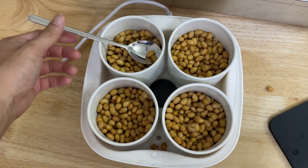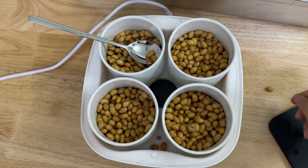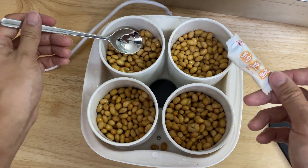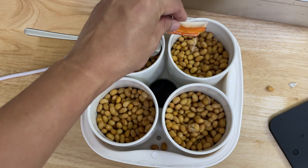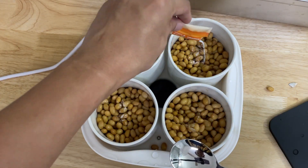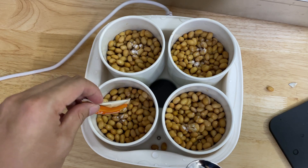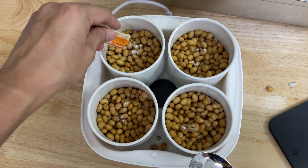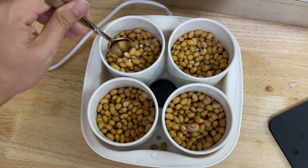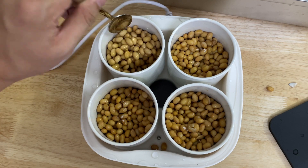Now I'm going to insert the starter. I think I made too much — I put in too many beans. In the future I'll probably use just 250 to 300 grams. This is the starter; I'm going to distribute it into each of the containers and stir it in.